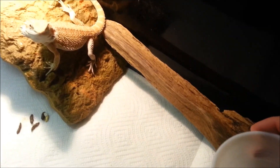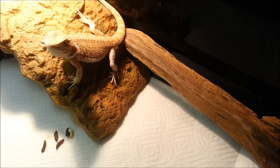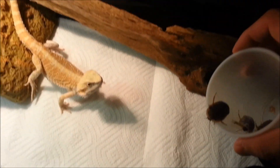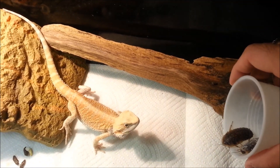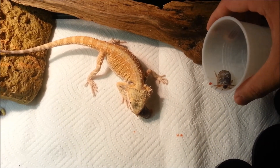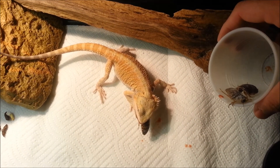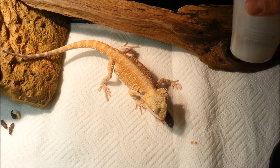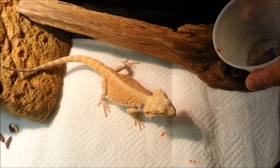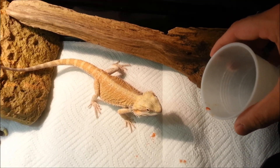Usually when she sees the cup, she knows what's up. Oh, she just nailed that one right out of the cup. You can see a little bit of an orangey-red juice that shot out — it's probably from all the baby carrots they feed my Blaptica Dubia. She nailed that one.